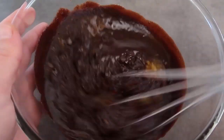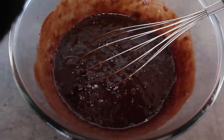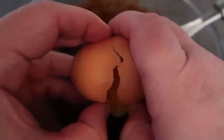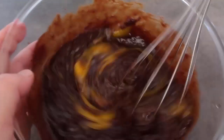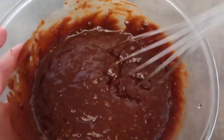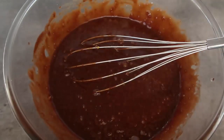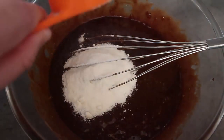Now add a pinch of salt and two eggs, and give those a whisking. It's perfect, it smells incredible. Now for the flour — coconut flour. This cake only needs a quarter of a cup of coconut flour to be perfectly formed; just give that a whisk in.